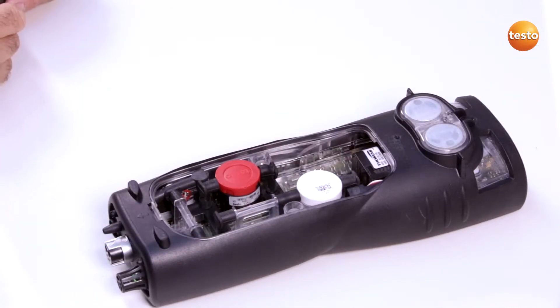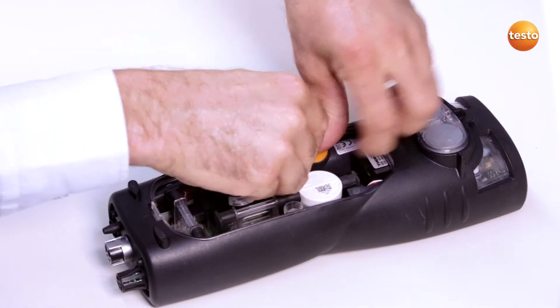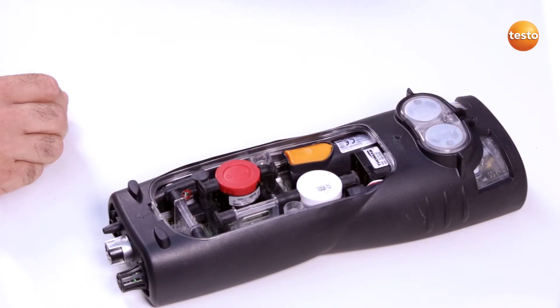The new battery must be inserted within 60 minutes so that no data is lost. To insert a new battery, I slide the battery into the guide rail until it clicks into place.